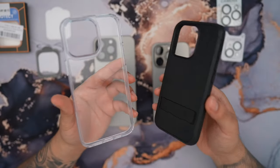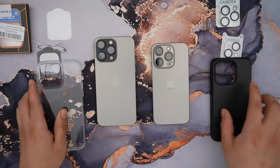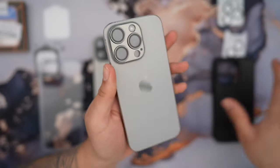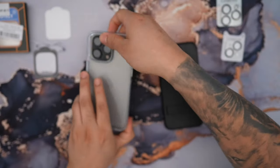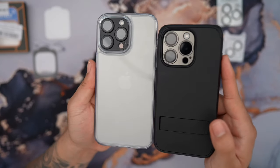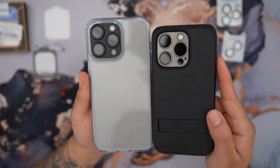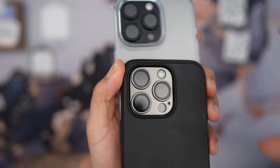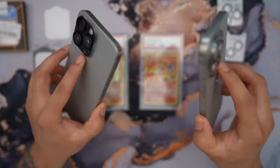Another important factor is whether the camera lens protector is going to be compatible with your cases, and the good thing about these is that they follow the natural path of the original lens, so they'll be fully compatible with any case you put on. For example, if I throw on a nice clear cover, you can see they fit perfectly. It looks so premium, and that's thanks to the aluminum alloy material, which looks way better than cheap clear plastic.